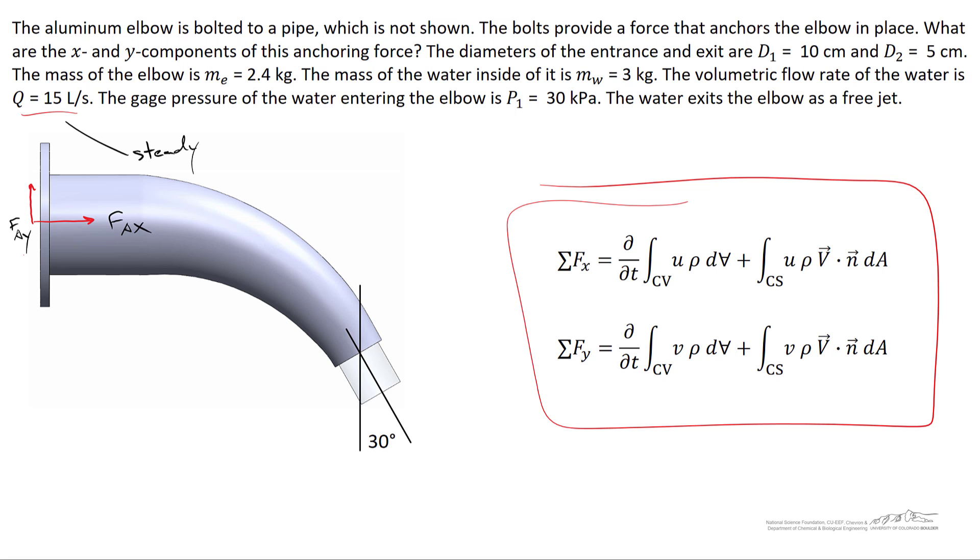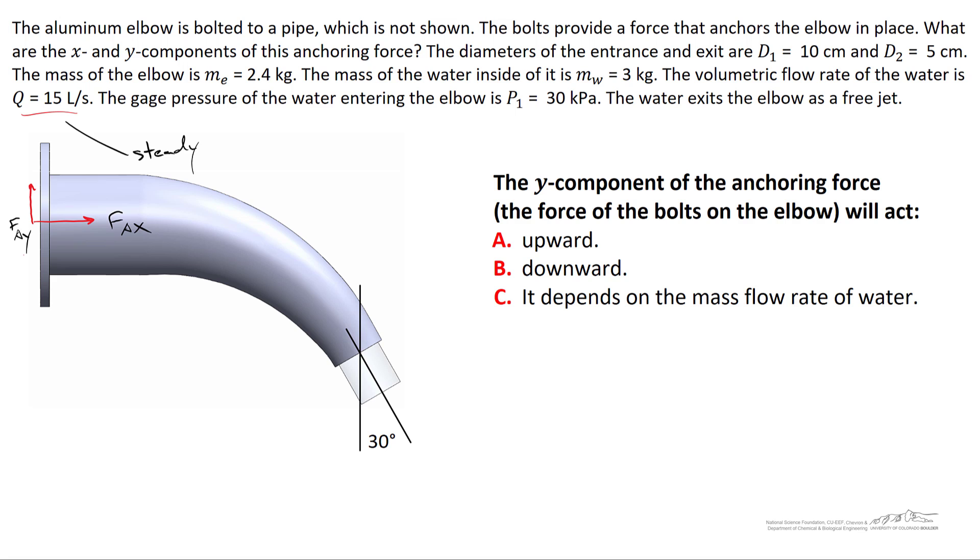Previously we found the sum of forces in the x and y directions by brainstorming each force in both directions. Before proceeding, consider the y component of the bolt force: will the bolts act upward on the elbow, downward, or does it depend on the flow rate of the water?